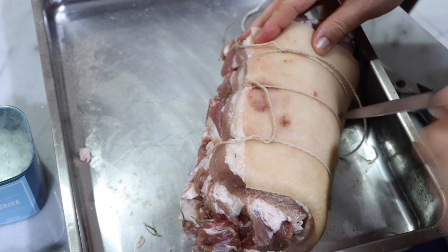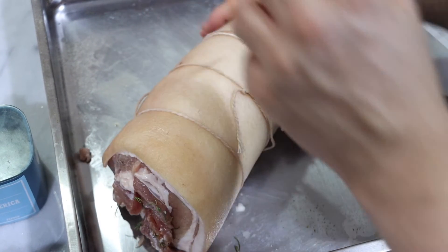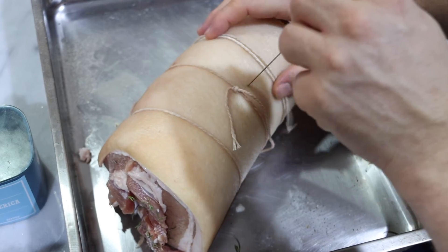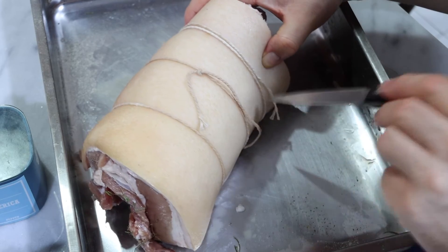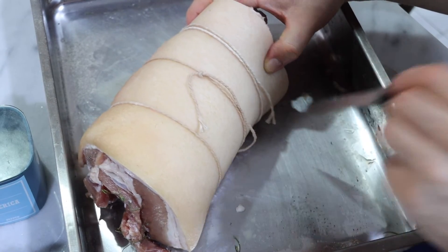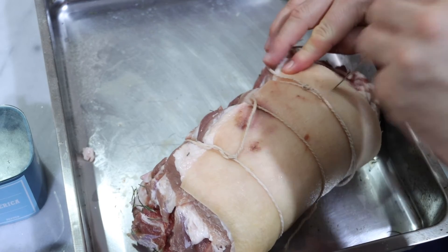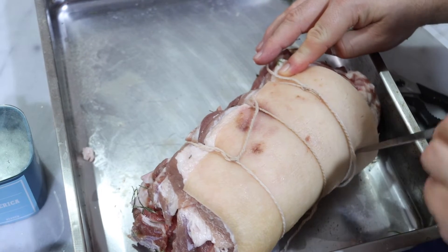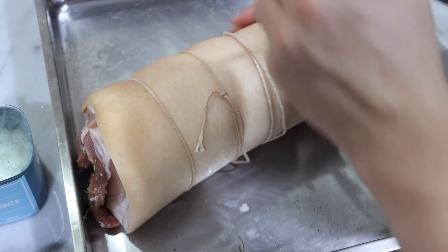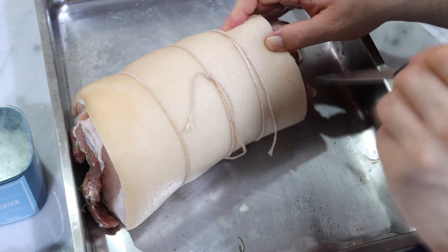Now at this point it's good to have your oven preheated to probably 160 — that's about 350–375 Fahrenheit, 160 Celsius — so that this can go in not too long. I'm almost done poking this all the way over.